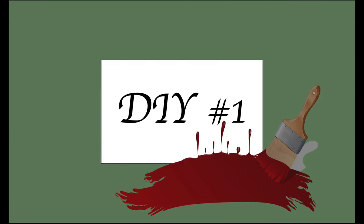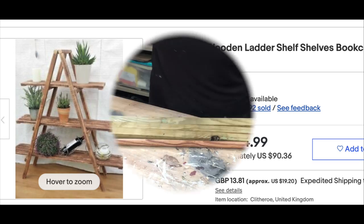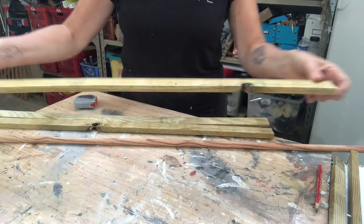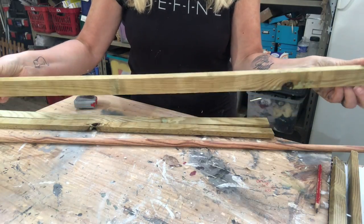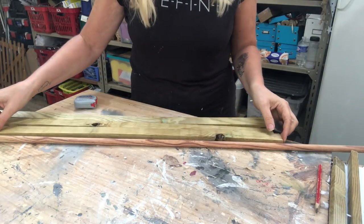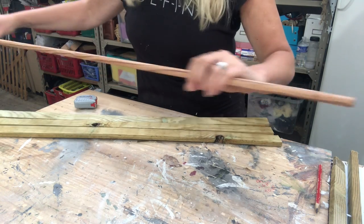For my first DIY, I saw this beautiful ladder shelf unit online for a price of 65 pounds sterling. I will use what I have on hand already — these scrap pieces of wood strips. They are not in a great shape, a little bent, and I also have this wooden dowel.